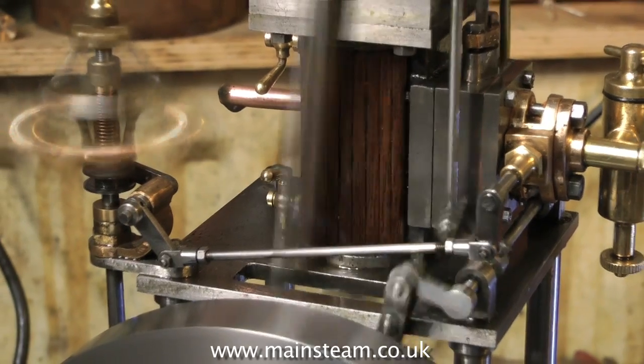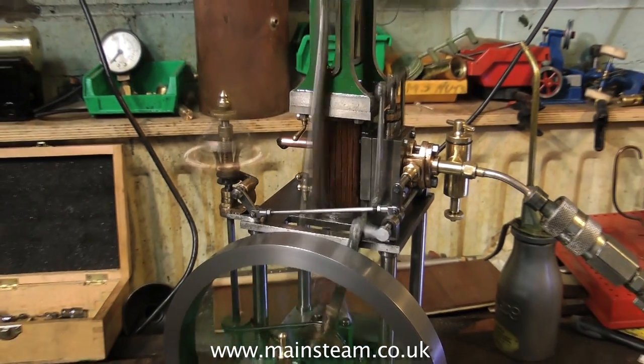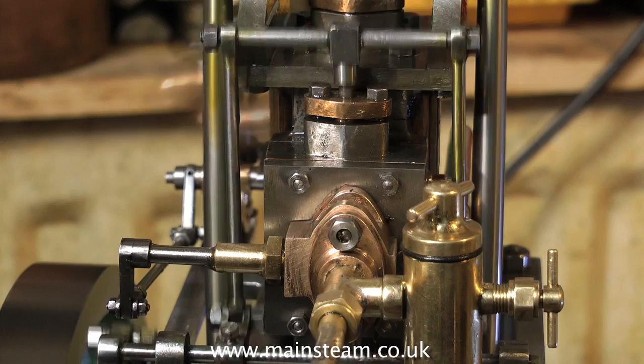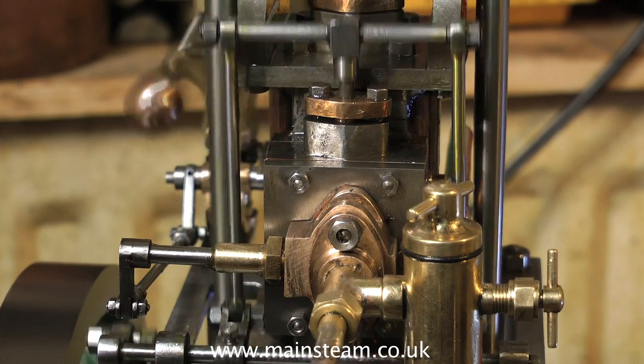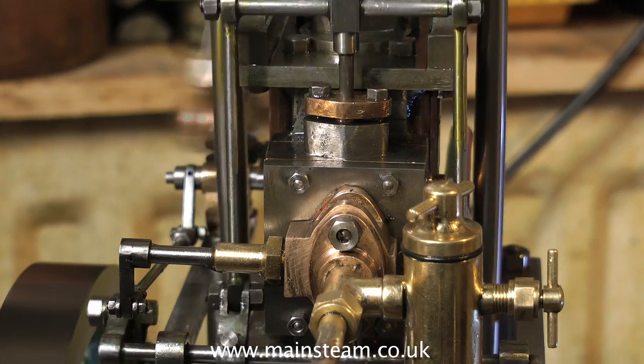With this James Coombs model engine, after a couple of hours running the exhaust residue became very clear — the oil that came out was the same colour as the oil that went in. Steam engines like this are better run at a scale type speed, more like you see here: nice and steady.